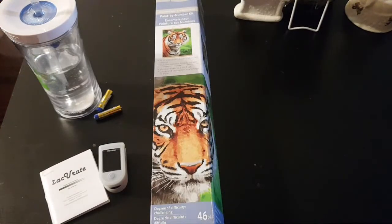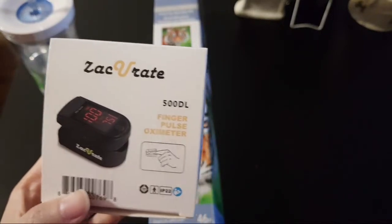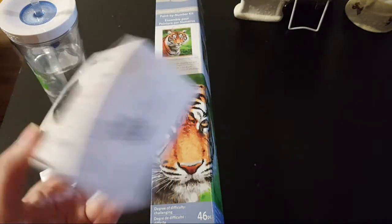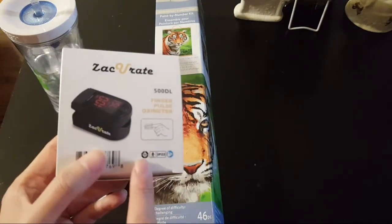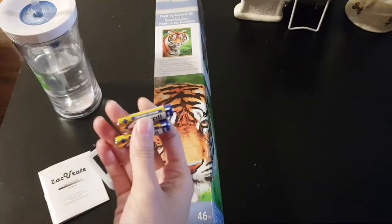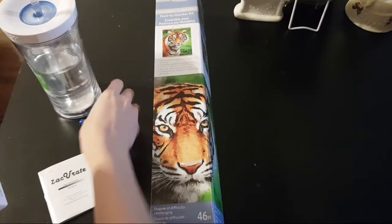It seems like it worked okay. It would be helpful — if you have concerns about your oxygen levels, get something like this online. Just make sure you have good batteries. This actually came with batteries so just know that I think this is a battery eater. I tried to remove the batteries when not in use, but I also used these batteries for something else, so that could be it too.